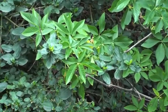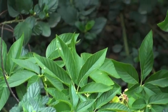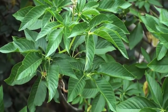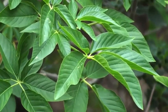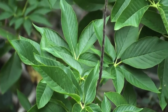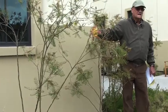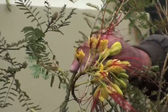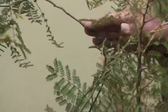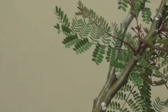This is the California Buckeye, Aesculus californica. So this gets to be a pretty good sized little tree. Those plants are all sustainable. These are not quite as full as the other ones.